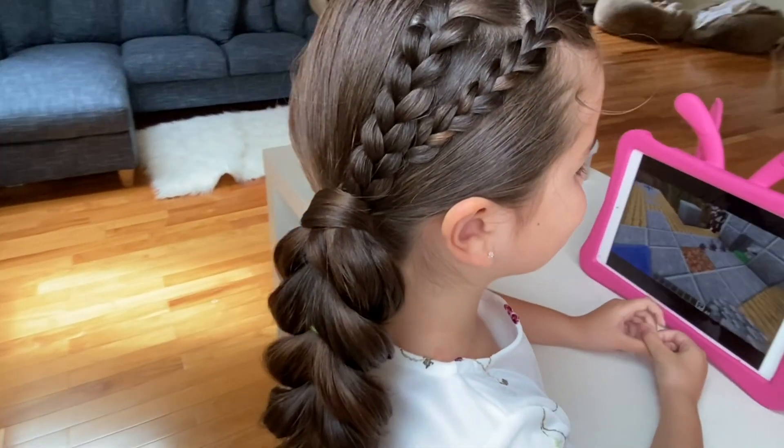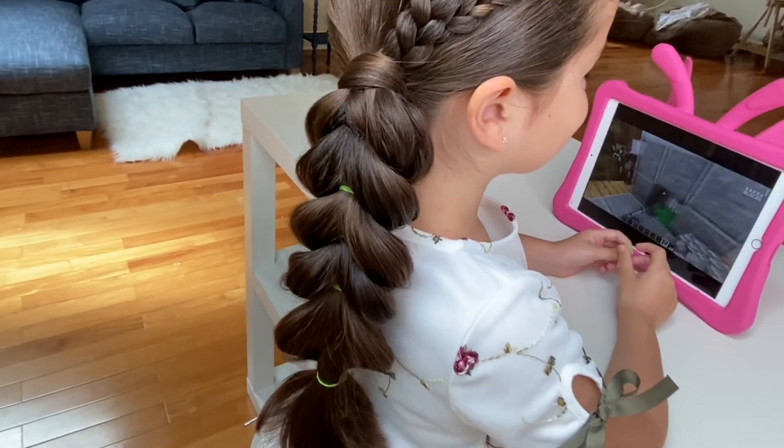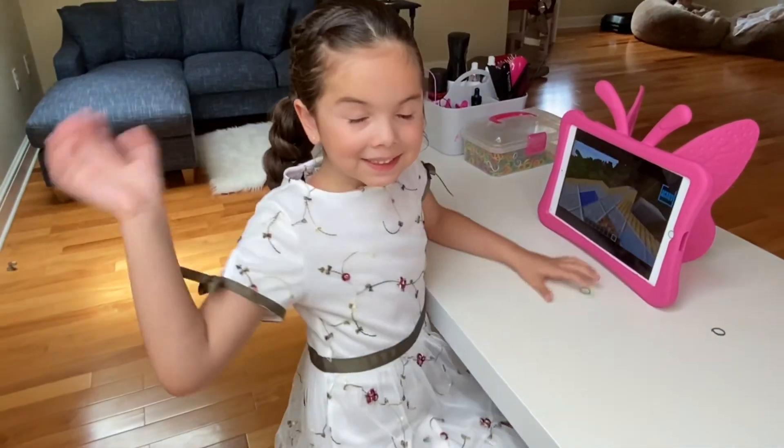I hope you liked this tutorial. Please share, like, and subscribe. Find us on Instagram at Briana's Braids. We'll see you on our next tutorial.